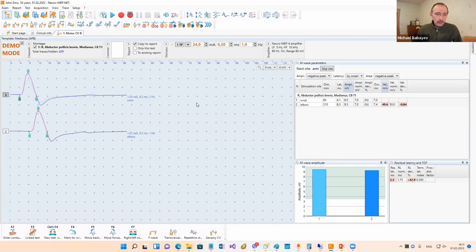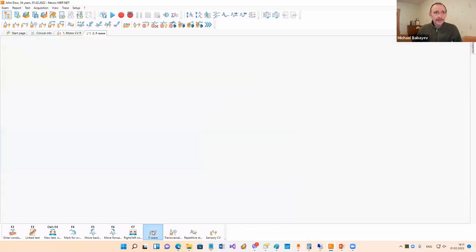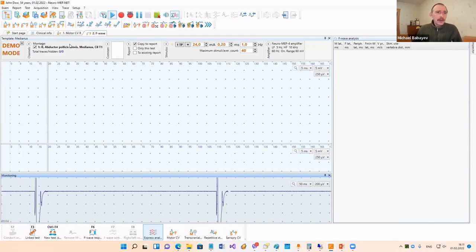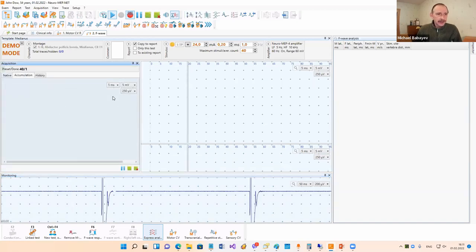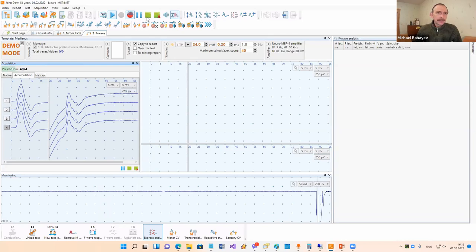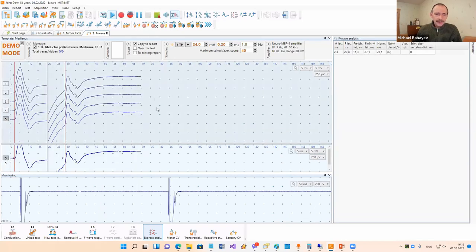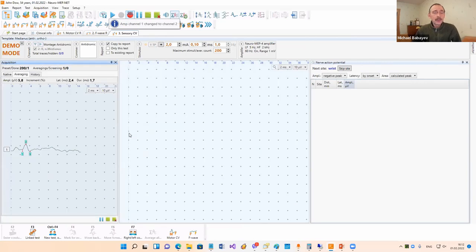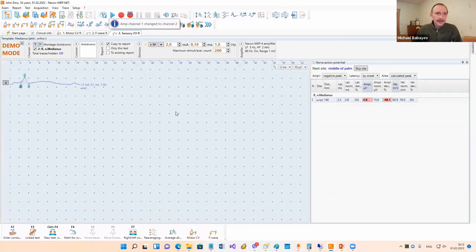Then we can go to some other test, for example the F-wave test. With one mouse click we go to the F-wave test with the same recording site. We can start stimulation here, record F-waves, and put them into analysis. Then we can go to sensory conduction velocity with the same nerve, start acquisition with averaging, stop it, and put it into analysis.